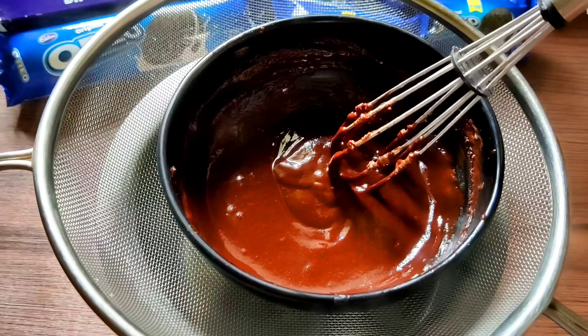For the Oreo milkshake, I'm using one small sleeve of five Oreos right into the blender, then add a glass of milk — you can use almond milk too for a creamier texture. Pulse it up. Next, take a glass and spread some choco ganache — as I've already shown you how to make it — or use any chocolate syrup to give it a cafe-style milkshake look.